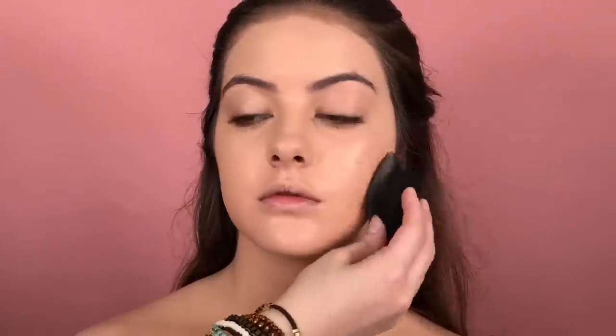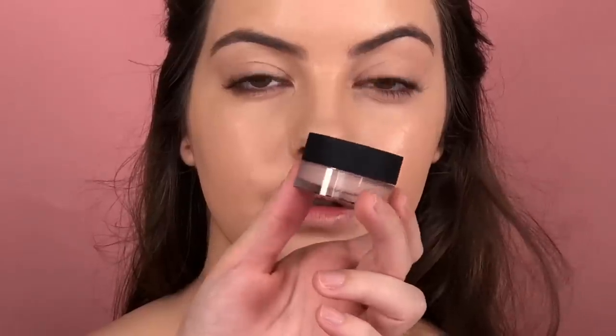And then I'm gonna just blend using this Max Kabuki brush by Sigma. And this is how it looks. Now, I'm gonna just blend a little more her skin using the Beauty Blender by Sigma Beauty, just bouncing the Beauty Blender all over her skin to remove the excess product.